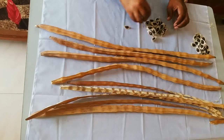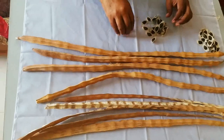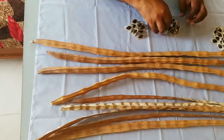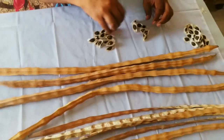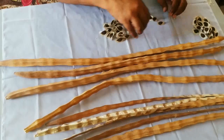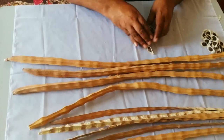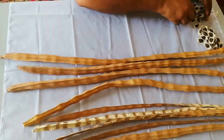Let us count: 1, 2, 3, 4, 5, 6, 7, 8, 9, 10, 11, 12, 13, 14, 15, 16, 17, 18, 19, 20, 21, 22. There were 22 and this one is having 23 seeds.